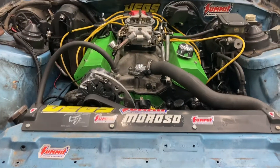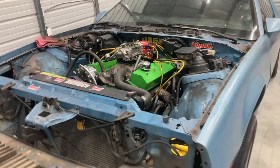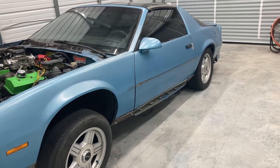Trying to pull this radiator out. Hopefully get the motor pulled out in the next week or two. Trying to get things prepped and ready for paint. Got all the ground effects off, got to get all new ground effects, get them painted.